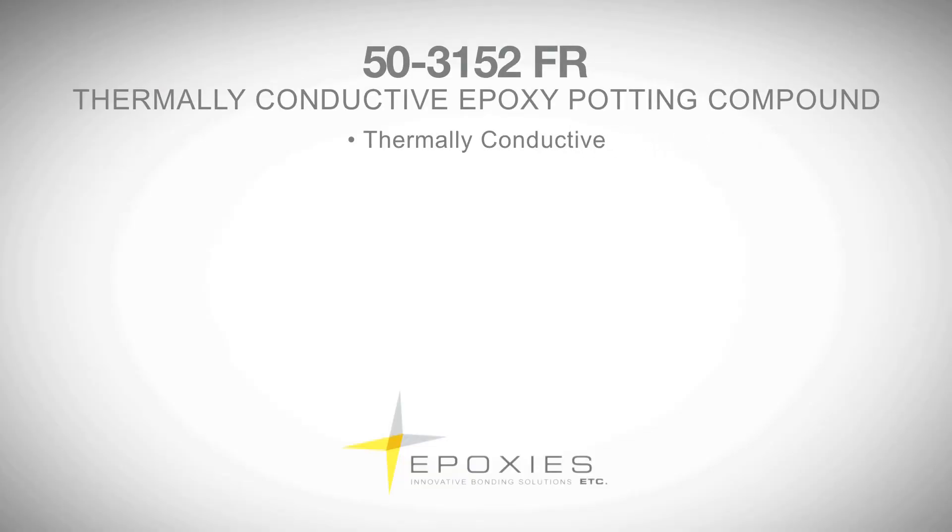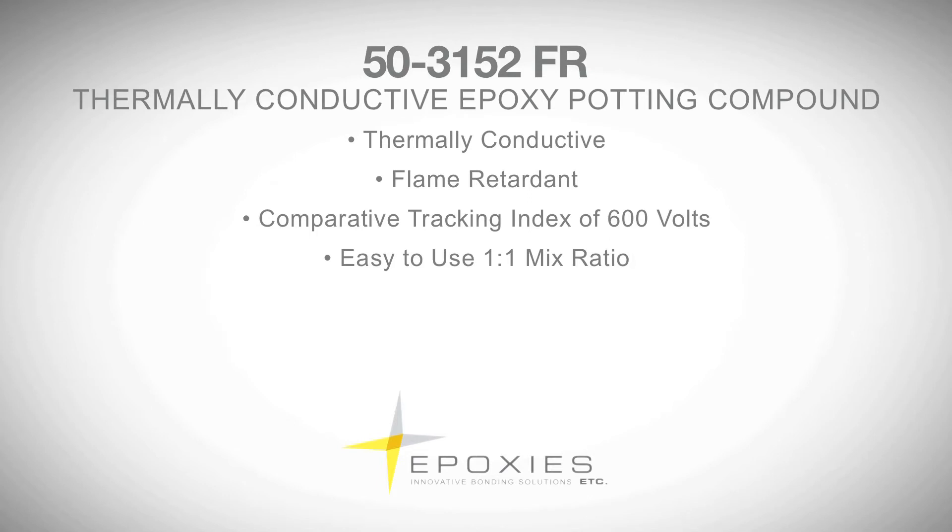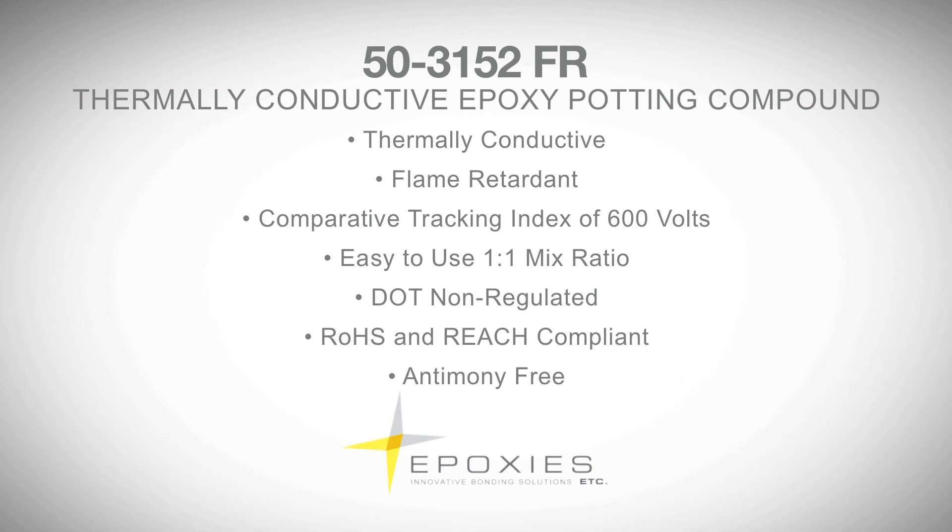503152FR is thermally conductive, flame retardant, with a comparative tracking index of 600 volts, an easy-to-use one-to-one mix ratio, DOT non-regulated, RoHS and REACH compliant, and antimony free.